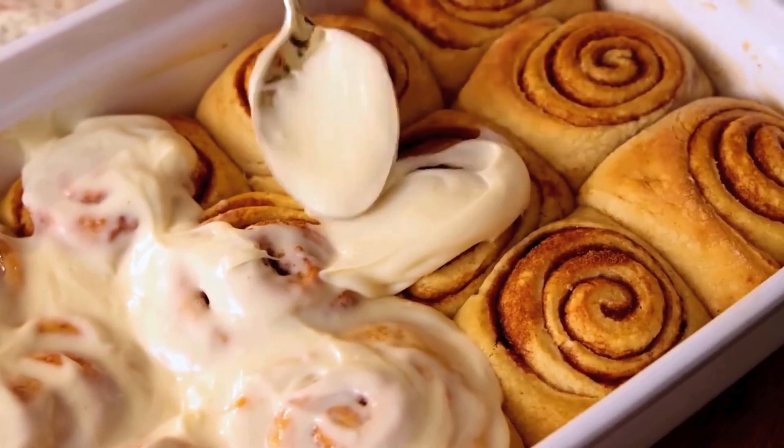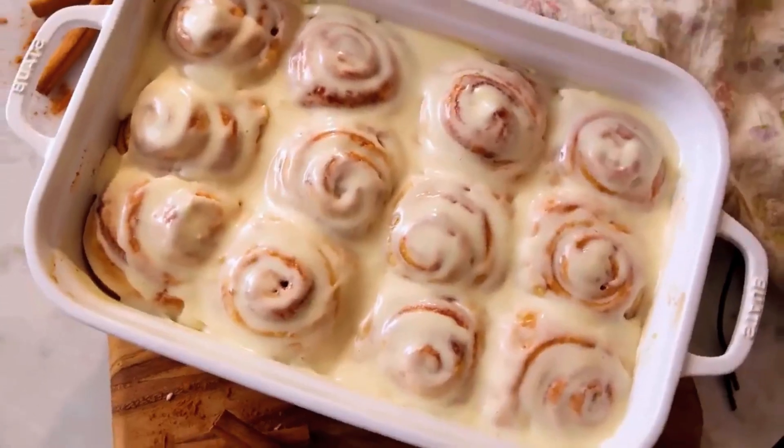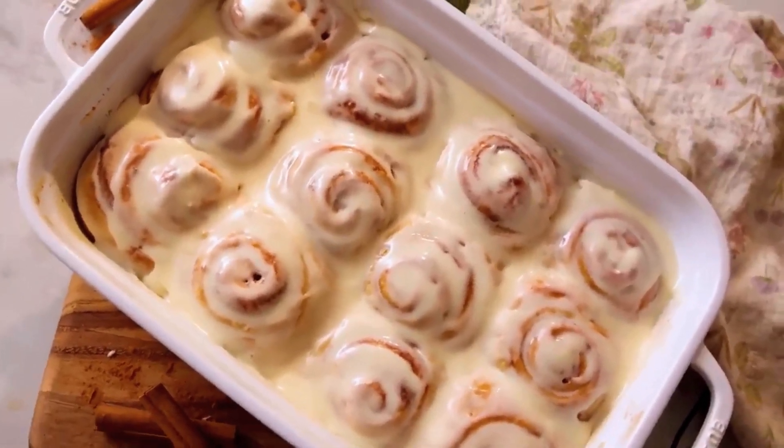Step 12: Cool and Frost. Let the rolls cool slightly before frosting them — this prevents the icing from melting everywhere. Drizzle or spread the frosting over the warm rolls and enjoy.